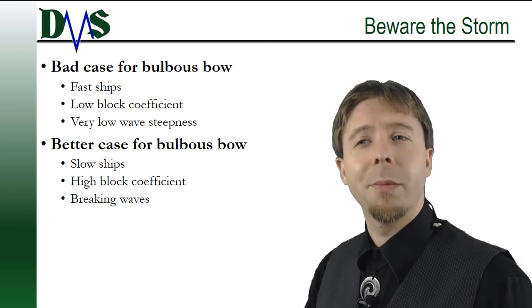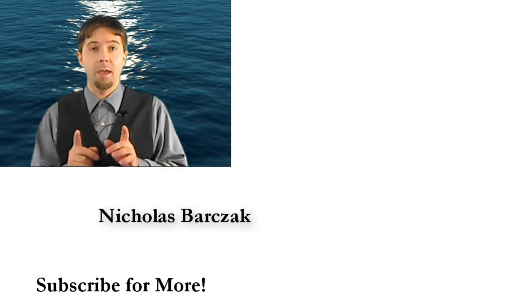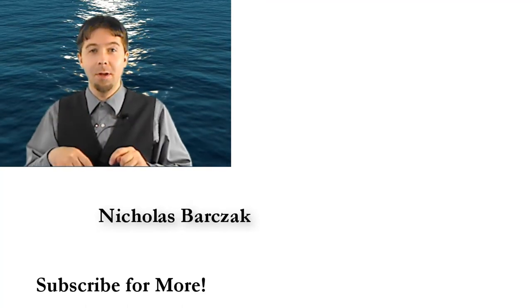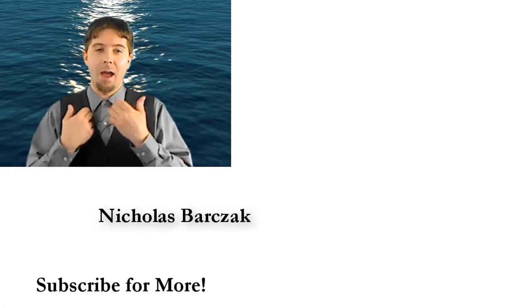Thanks very much. I am Nick, the Naval Architect. Thanks for watching. I hope you liked it. Did you know that there is a like button down below? Click the like button or even the subscribe button and I will make more videos for you.